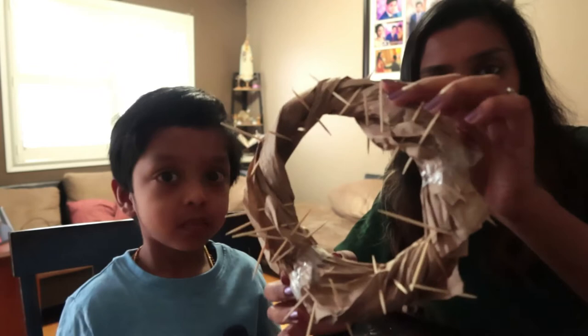So we have the crown of thorns here. While you are doing this craft with your child, you can tell them about how Jesus suffered, how they made this crown of thorns for him, the blood, how he bled because of it, and how much pain he endured — all of it for us. He died on the cross for us, so you can teach them and tell them the story about Lent.